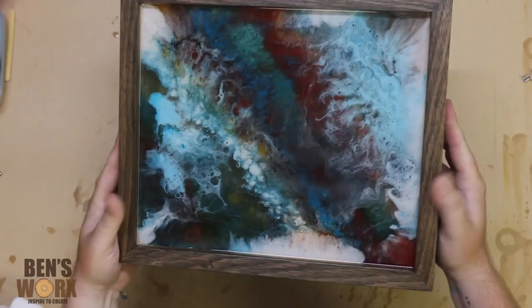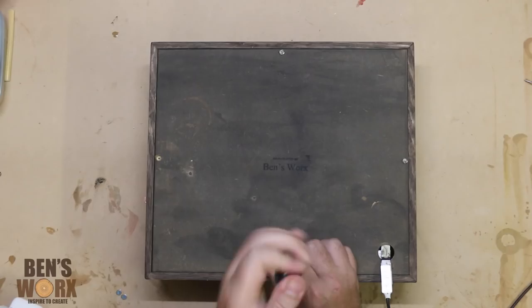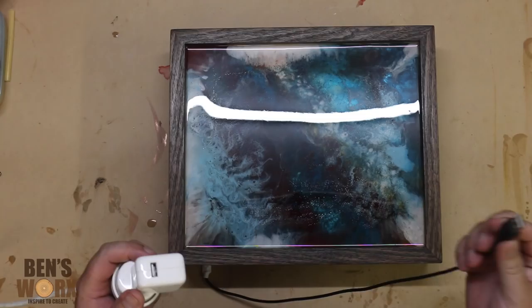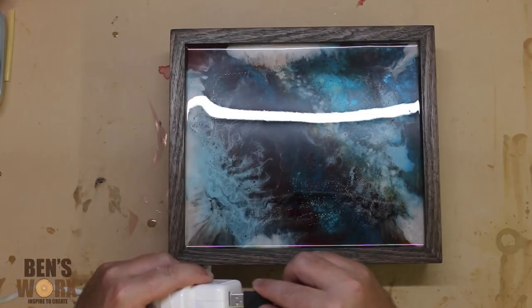The last thing to do is put the back piece on. I've drilled four holes and I'm just going to put in four screws. That way, if I ever have any dramas with the LEDs, I can easily unscrew it and swap them out. Now it's time to plug it in and see if it works. This box really comes to life when the lights go out.